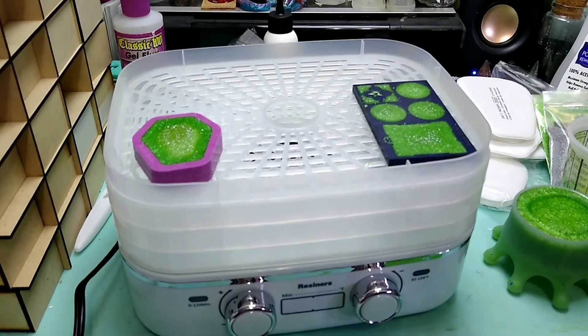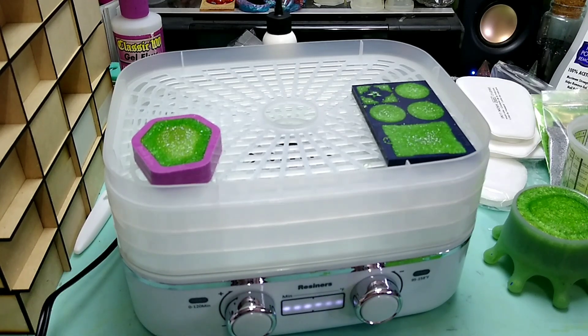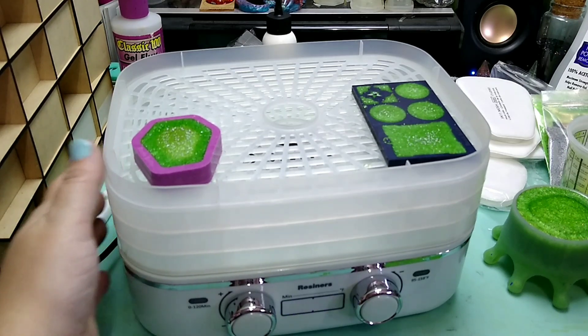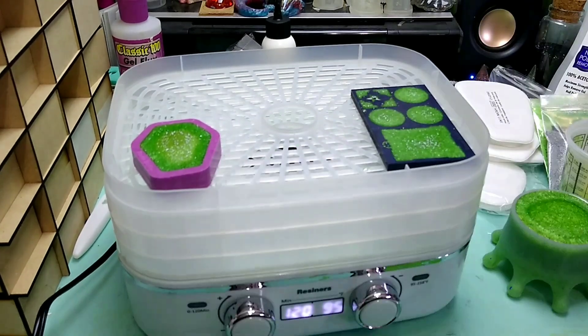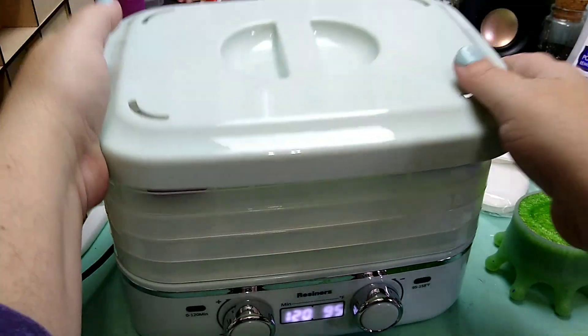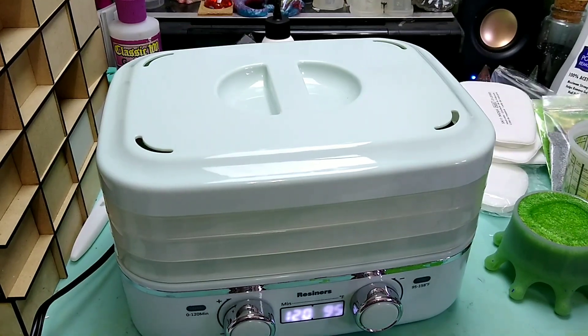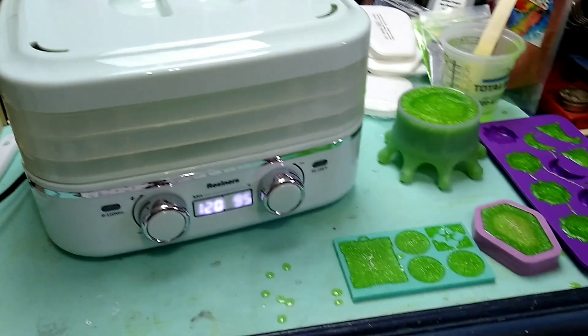It's been about 10 minutes, so I'm going to plug this in and hit the AI button — push it in. That activates its automatic settings. It's going to blink for a moment and then turn on. I'll put the lid on and we're going to come back when this is done, then test those pieces against the ones curing outside.